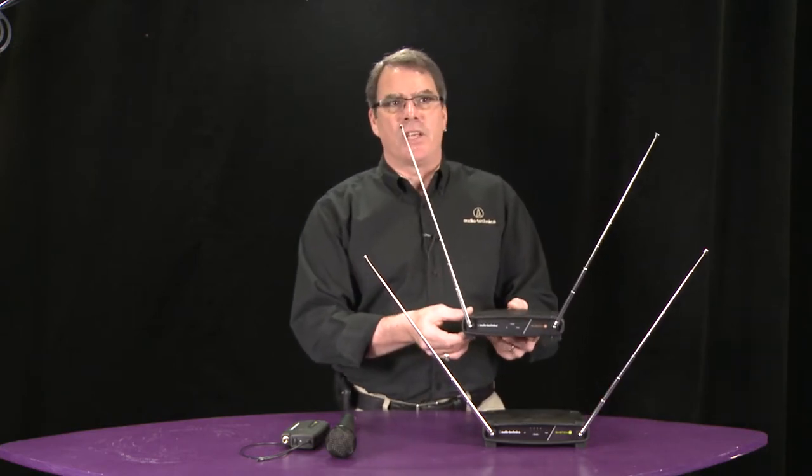Hi, I'm Tracy Brafka, Sales Manager for Audio-Technica. I'm going to talk about our entry-level wireless systems that we introduced at this winter NAMM. First, the System 8, which is your basic VHF system.